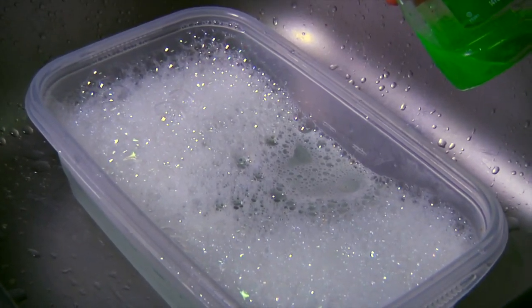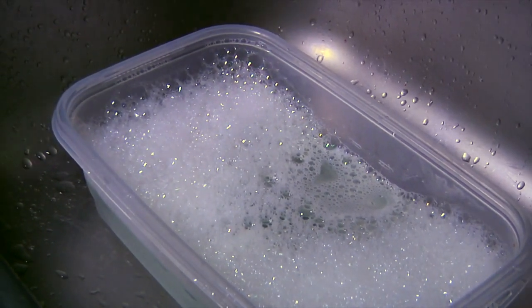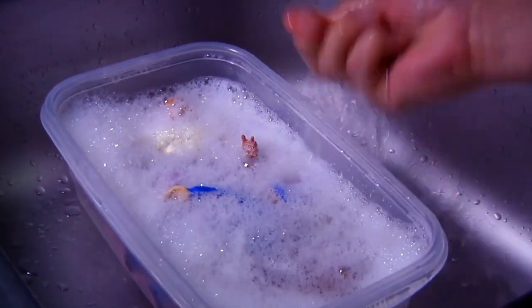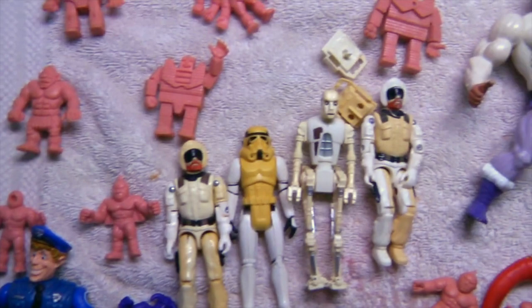These toys have soaked overnight and we are now going to rinse them off. They're going to have a little bit of film from the bleach. We're just using basic soap — good enough for wildlife going through an oil spill, so it's good enough for old figures, right? We're just going to take all the figures and clean them off real nice.